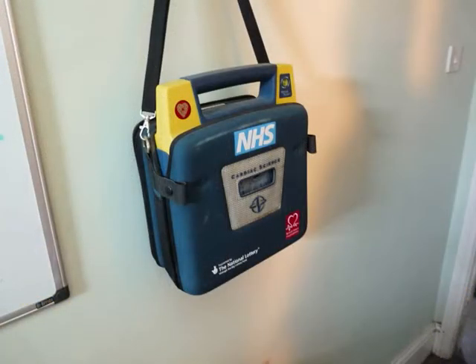Defibrillators — qualified to use that, as well as the oxygen we saw earlier on. Very easy piece of kit to use. You lift the top up and it tells you exactly what to do.